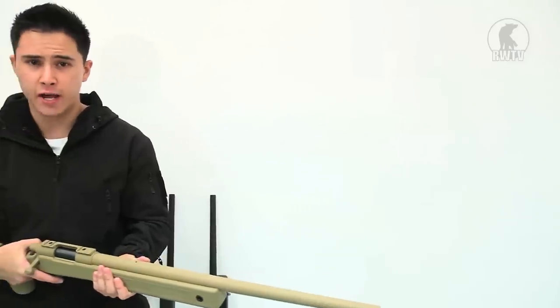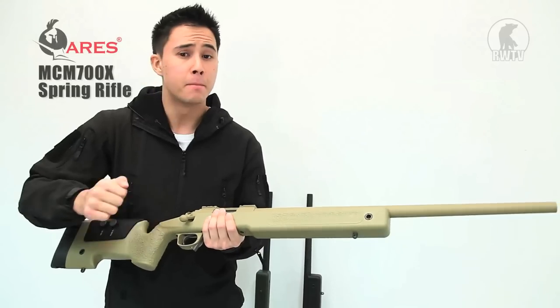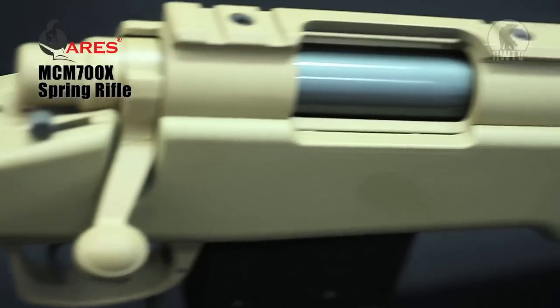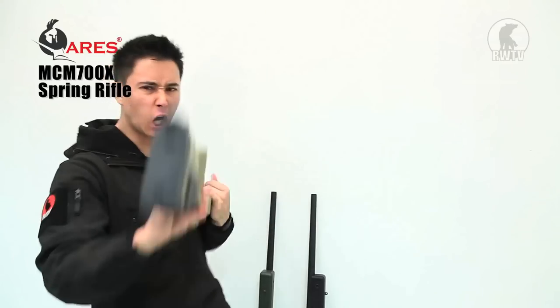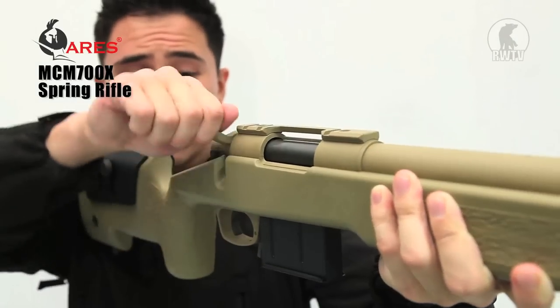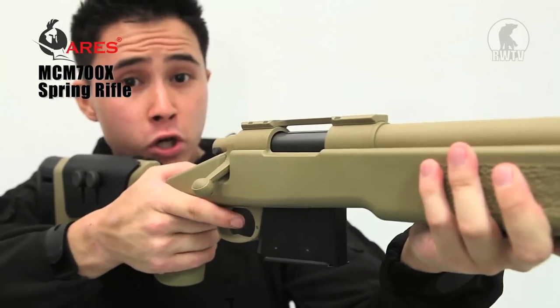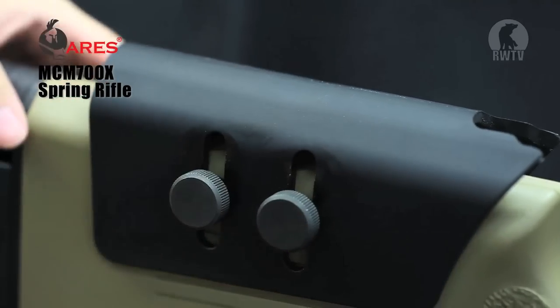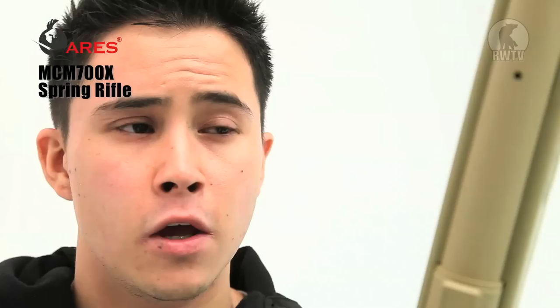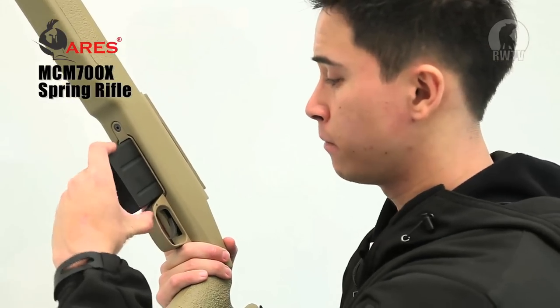The MCM 700X has the same body as the M40A3. The body is made out of plastic with a grainy grip and a grainy foregrip, with a metal barrel and a rubberized footpad. It is a spring action sniper rifle with a safety right here and a top rail for all your scopes. It's got an adjustable cheek rest and four holes for your QD sling mounts. You can find the hop up in front of the top rail and you can adjust it with an Allen key. You can find the mag release right here and it uses the same magazine as the Ares M700.